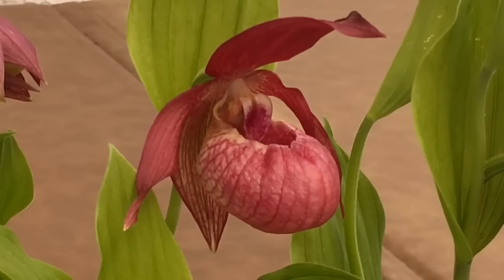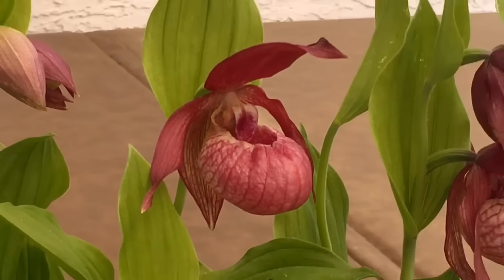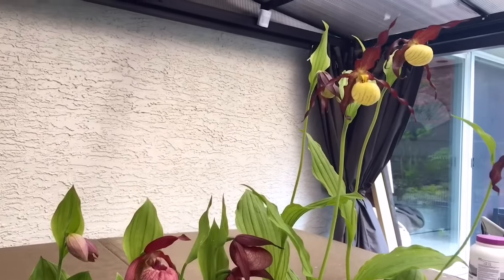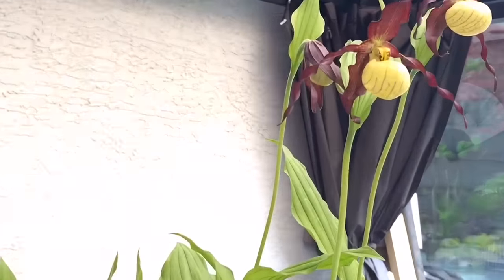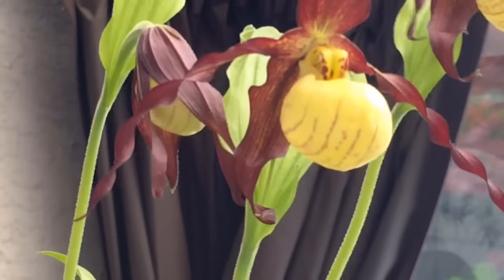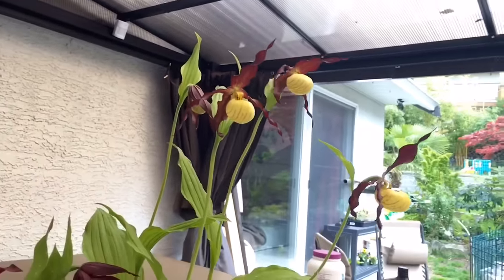Good afternoon YouTube, welcome back to my channel. In today's video I wanted to give you a Cypripedium orchid update. I like to do these updates once or twice a year and they're just looking really good right now — it is that time of year that all my guys are out in bloom. I've just moved them out on top of the hot tub to give you a better look. I wanted to show them off but also go over some care notes, specifically with watering. I find them very easy to take care of and one of the biggest things is going to be the water.